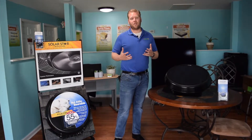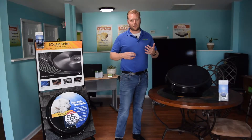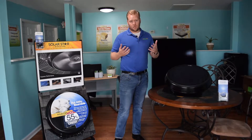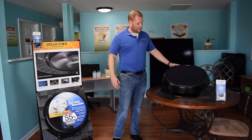We get so much heat down here during the summer months. It's very unbearable. You go inside the attic spaces — in garages and attics — it's just so hot. So one of the things that we do to combat that is to bring in more ventilation, and that's with our Solar Star attic fan.